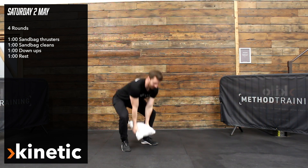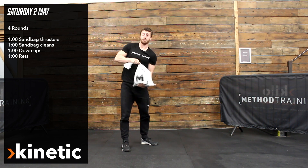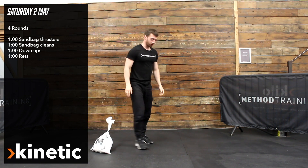After that we're going to move on to a sandbag clean. I'm going to pull myself underneath the sandbag and stand back up. So a minute of both of those, going into a minute of downtime.